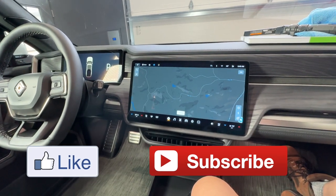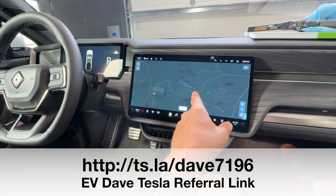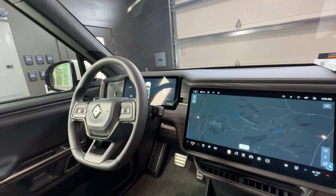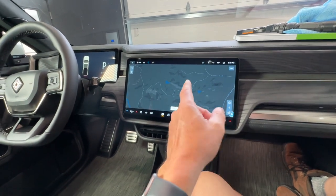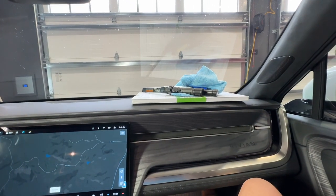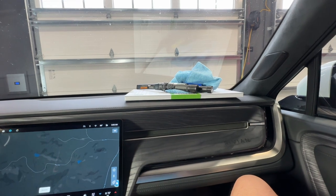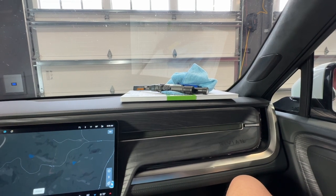Hello and welcome. Today we are putting a 9H screen protector on the front screen and one on the back screen. I have one for the binnacle but I'm not going to put it on right now. I've got to get ready for my trip to Wyoming so we're just going to do the main screen and the rear screen. I purchased the screen protectors from a place called Abstract Ocean, which provides 9H screen protectors for the Rivian. I purchased it — no one gave it to me.